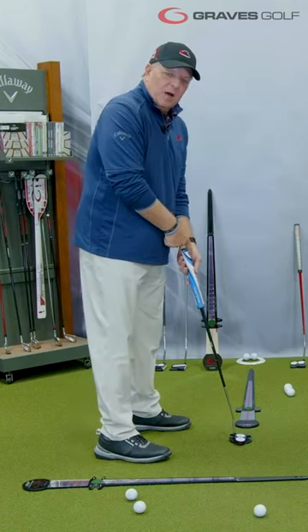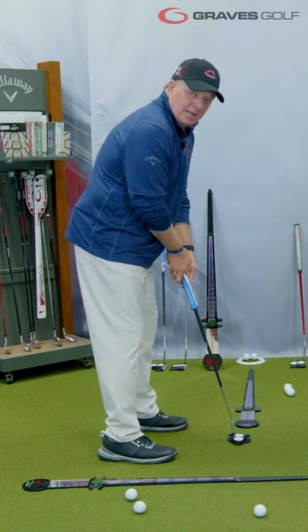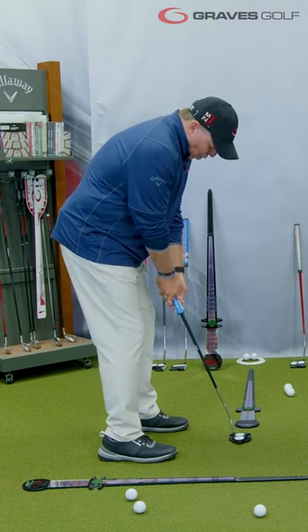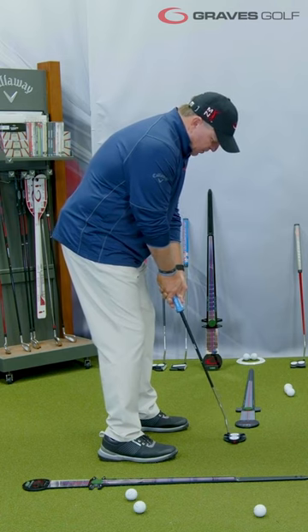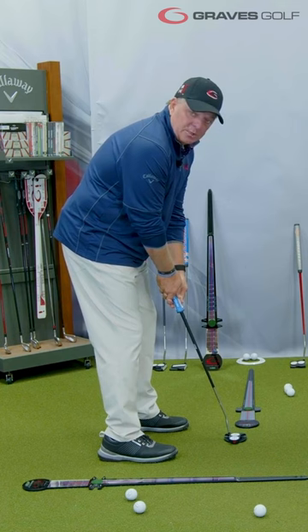If I was tall enough to fit in this putter, which would be about 6'1", 6'2", that would be a perfect lie angle to get into my eyes. Here's the problem: if I choke down and hold the putter below my eyes right now, you will see that the toe of this putter is up.